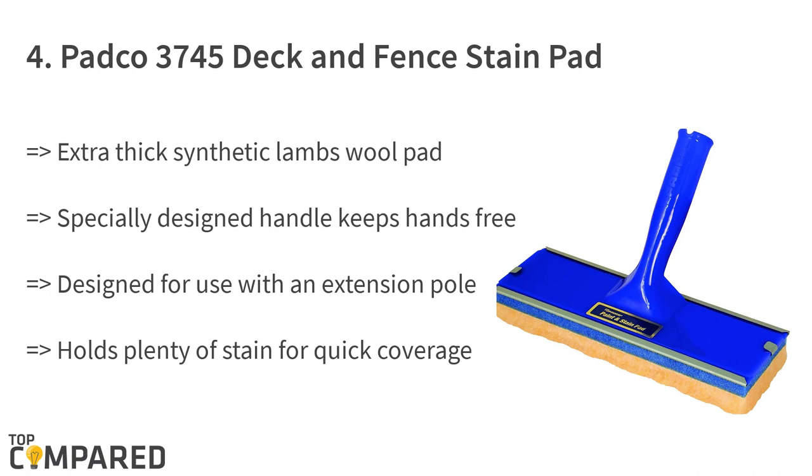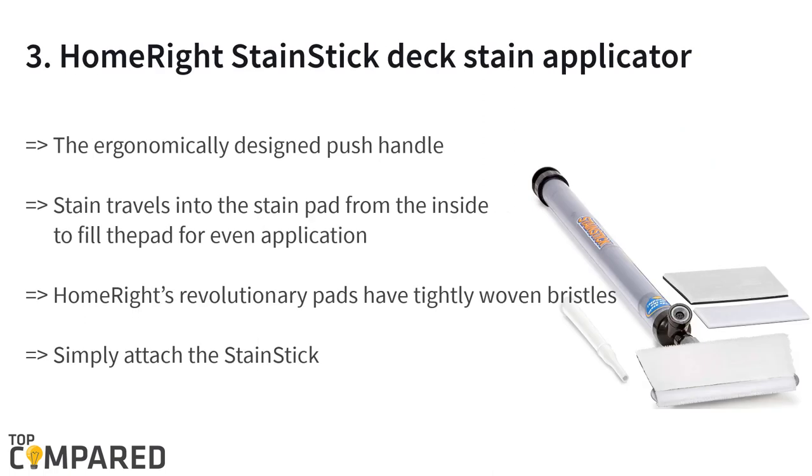The fourth product on the list is the Pad Go 3745 Deck and Fence Stain Pad. The 10-inch pad is extra thick and is made of synthetic lamb's wool. The handle is designed to keep hands free of any stain. There is a provision to attach an extension pole, and it can hold plenty of stain for quick coverage.